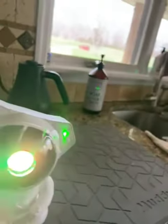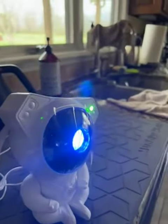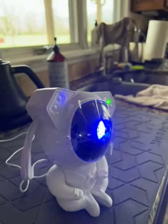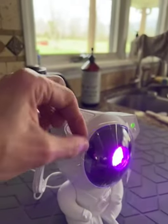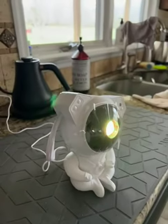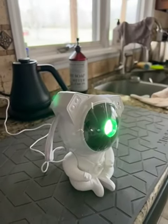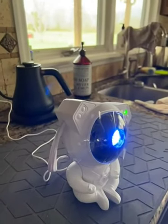There's also a remote that controls it. It works just as described — it's cute, nothing's wrong, it's cycling the way it's supposed to. I didn't take off the plastic yet because I'm going to give it back to my daughter, so I've got to wrap it back up. Just wanted to show you how it worked. I didn't add anything — this is the way it was set up. All I do is plug it in.